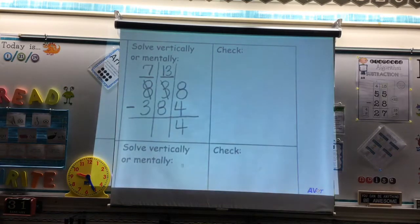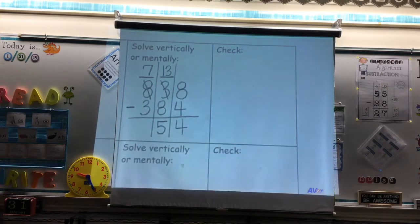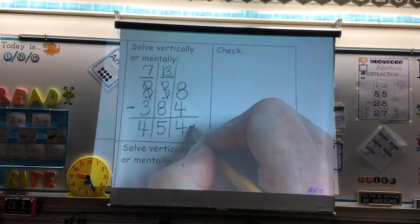If I have 13 tens and I take 8 tens away from it, what does that leave me with? 5 tens. I am now done with the tens place and I move on to the hundreds place. I no longer have 8 hundreds — I borrowed one, so I have 7 hundreds. If I put 7 fingers up, am I able to put 3 fingers down? Yes. And what does that leave me with? 4 hundreds. So I have 454.